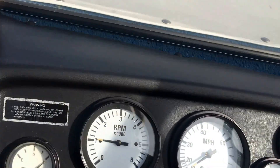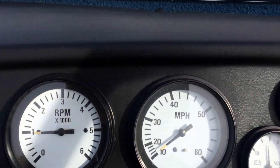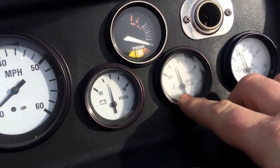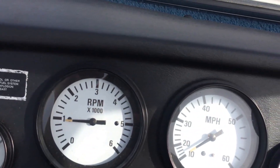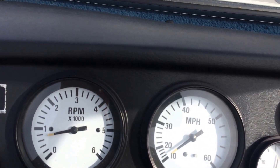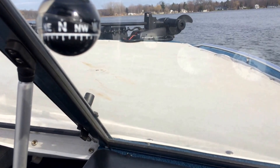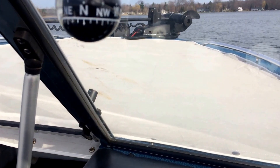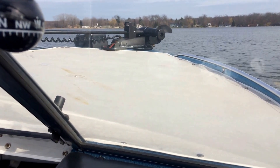As you can see, it was stored with a full tank of gas. We're running along here. Trim gauge. Temperature is right where it's supposed to be. It's got great oil pressure. Just trolling along here. It does have electric bow and stern anchors and an autopilot trolling motor up on the front.